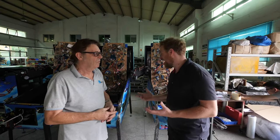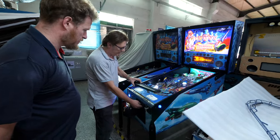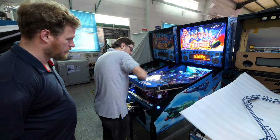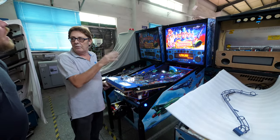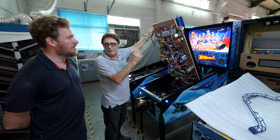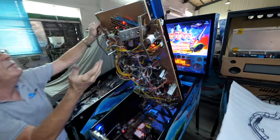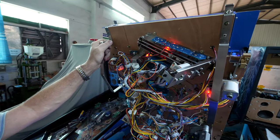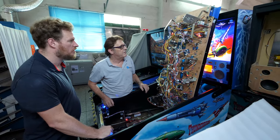We release the lockdown bar like so, we would then normally slide the glass out. On Home Pin machines there's a mechanism underneath here that traps the balls so they don't fall out — you get the playfield to about here and they start to fall out and smash against all the plastics and break things. This is our ball trough here, which has five balls for this particular game, and it's got a flap and a mechanism on top that traps the balls so they can't get out.